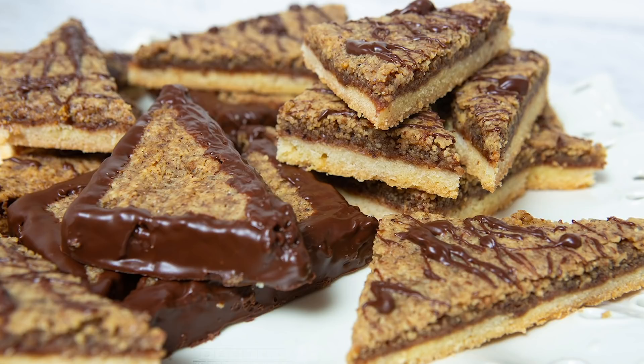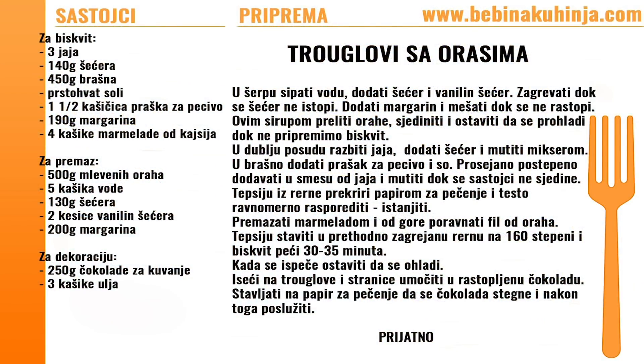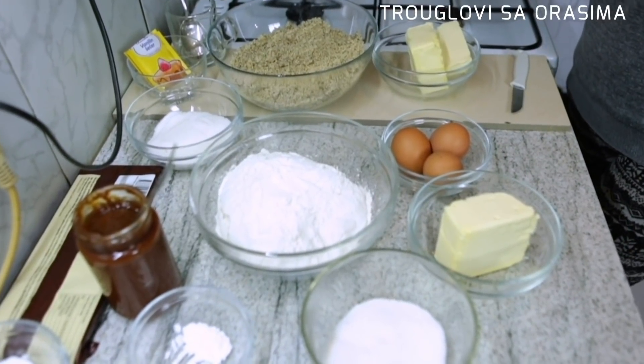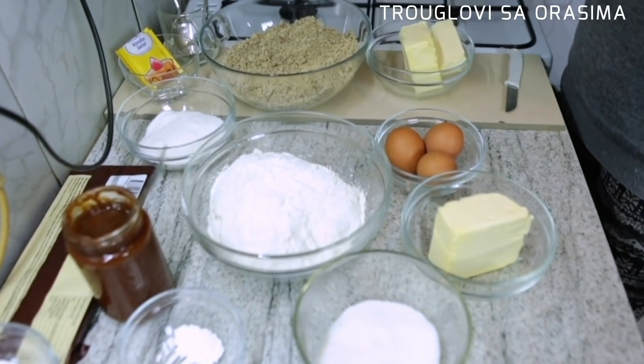Dobrodošli u moju kuhinju. Danas ću praviti božićne kolače, pošto se polako približavaju božićni novogodišnji praznici.